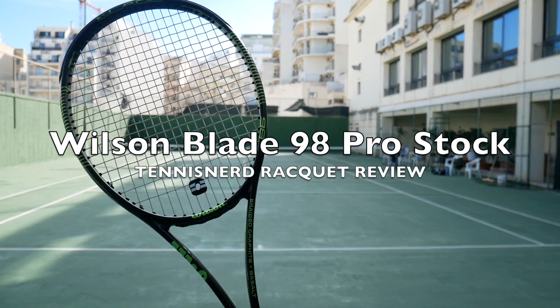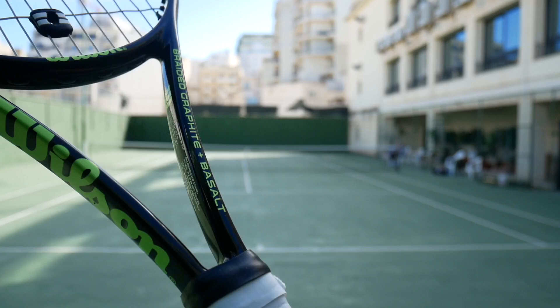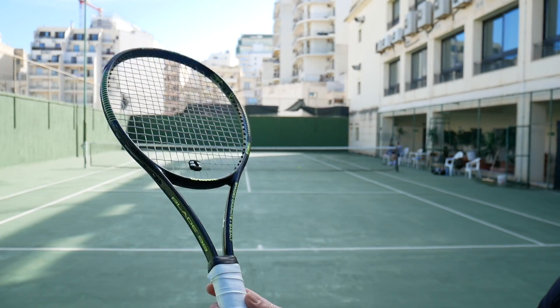Hey, fellow tennis nerds, this is the Wilson Blade 98 Pro Stock Racket Review. The Blade is one of Wilson's most popular rackets in recent years.